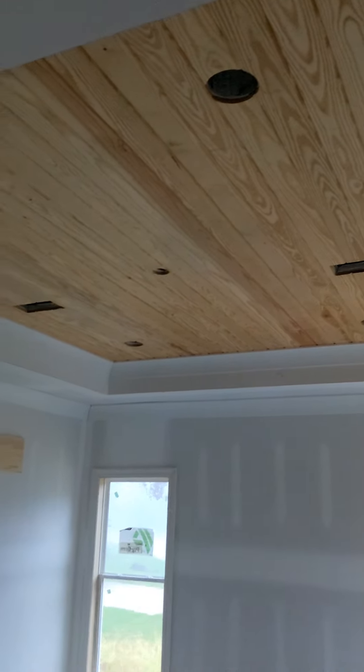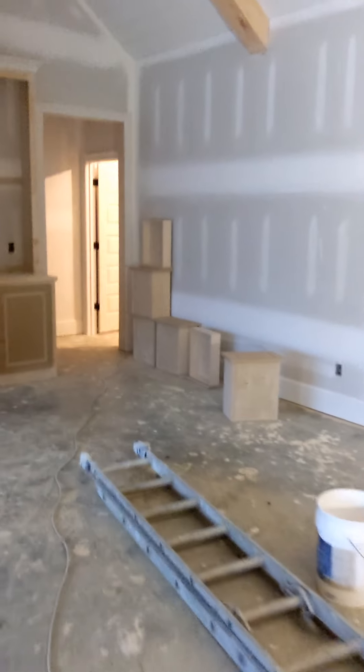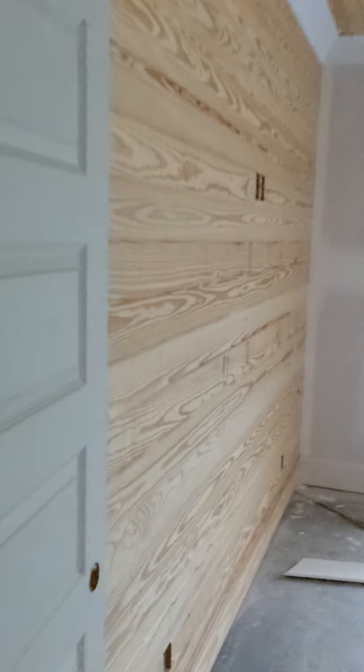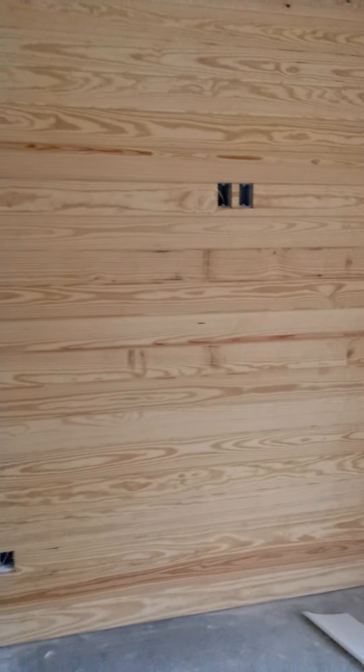Wood ceilings stained and varnished here, and in this room I've got a wall and a ceiling that needs to be stained and varnished. It's a lot of woodwork. Party time, let's get it going.